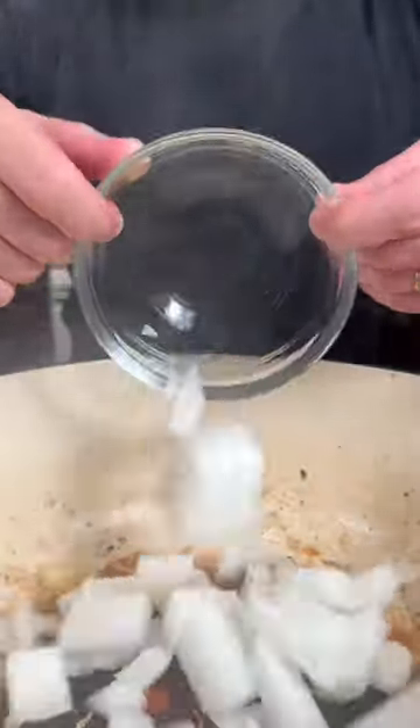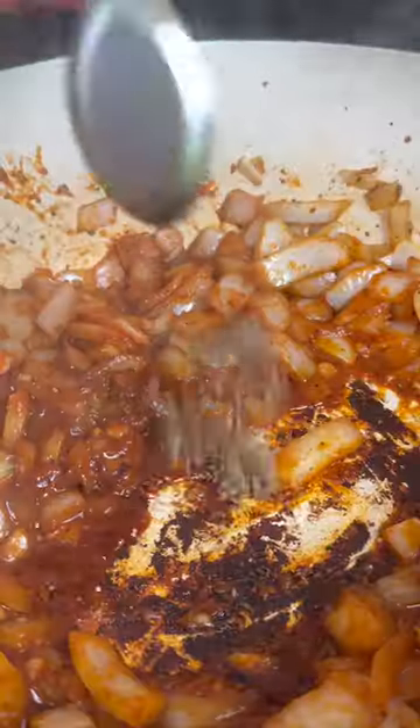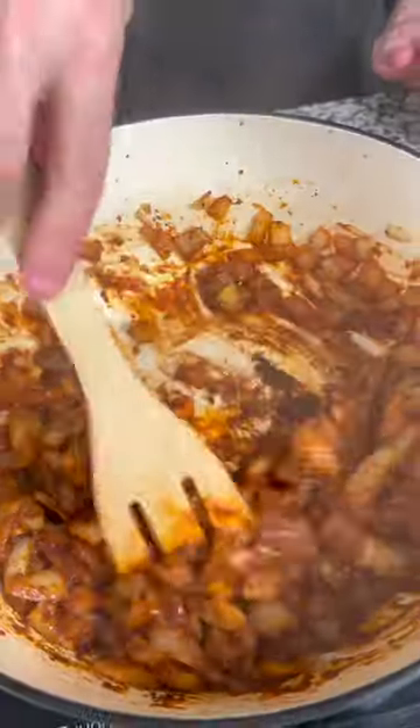Next we're gonna add one diced onion, two tablespoons of ginger garlic paste, a fourth a cup of red curry paste, some palm sugar, cumin seeds, coriander, cinnamon, nutmeg, green cardamom, and a little clove. Cook until fragrant.